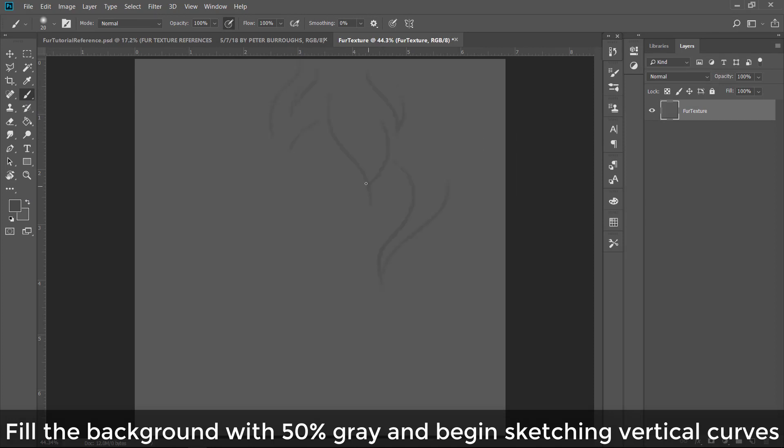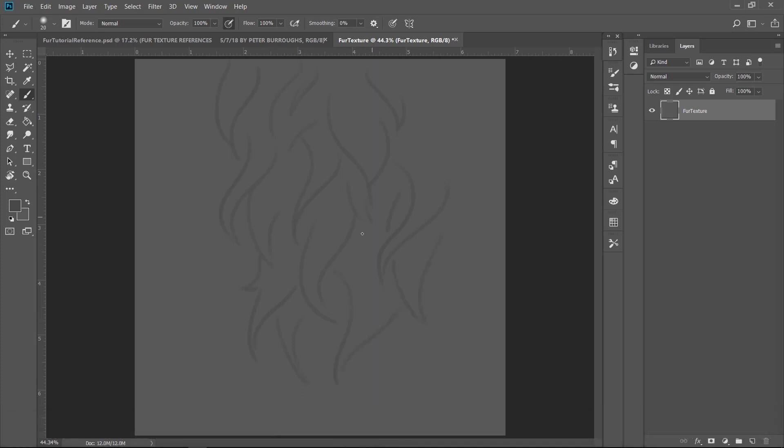Just like 50% gray and begin sketching these vertical curves. Basically how I've been thinking of it is you have these really stretched out S-shapes. The fur that I was looking at was kind of like a polar bear or wolf fur — very clumpy with little tufts.